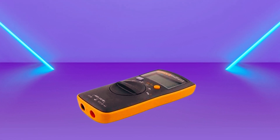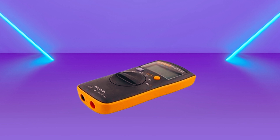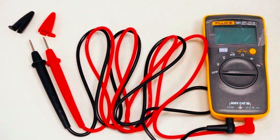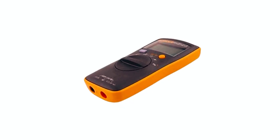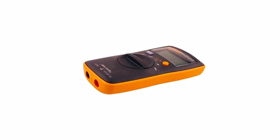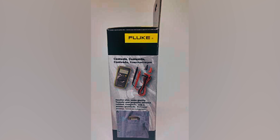While it lacks advanced features like current measurement, it still offers solid performance for essential tasks. The Fluke 101 is a reliable, affordable option for anyone needing a basic multimeter for home use. Its simplicity, accuracy, and portability make it a top contender in its price range, and for those who need a no-frills, dependable tool, this is an excellent choice.